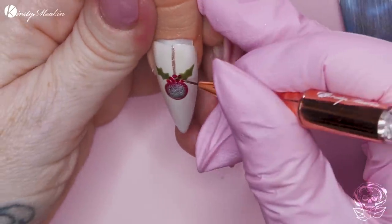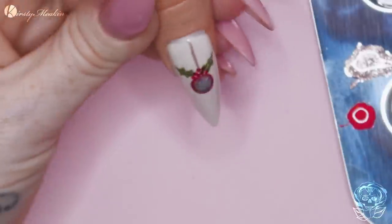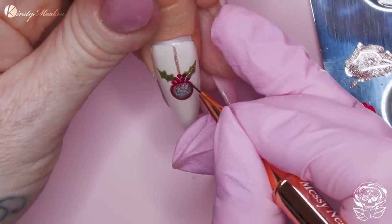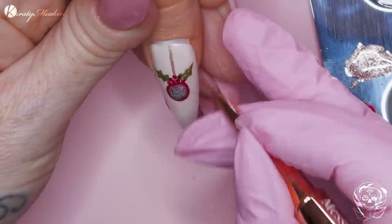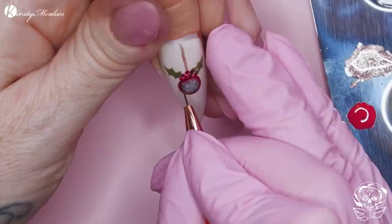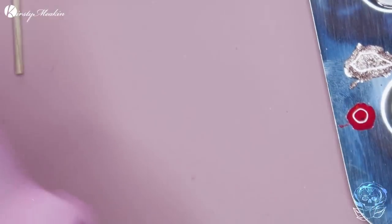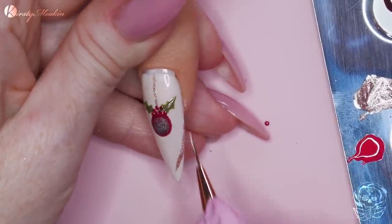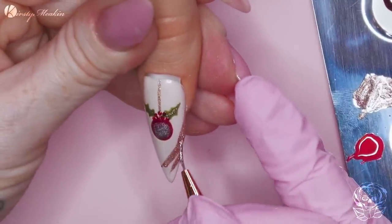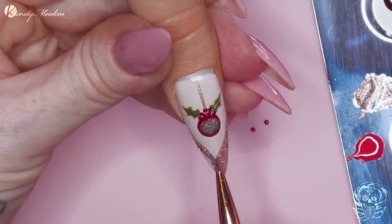We're gonna use Busy just to add a little stem running through the holly. I feel like we need a slightly darker separation here, so let's use a bit of the fan. And then with the colour Busy, we're gonna make like a little French - using the Lily Liner Brush to create that smile line.